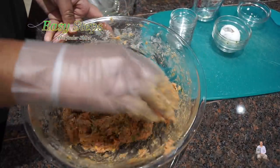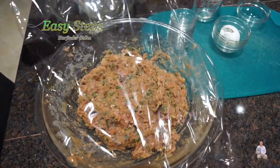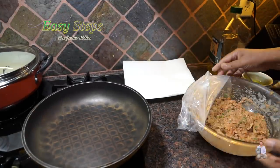Once it's nicely combined, this is how it's going to look. I'm going to get the plastic wrap and put this in the freezer for 20 minutes. This is how it looks after taking it out of the freezer.